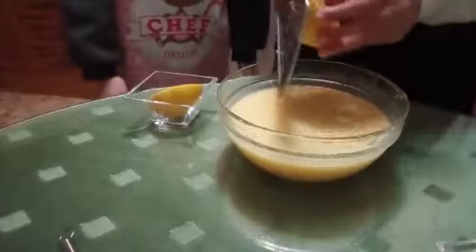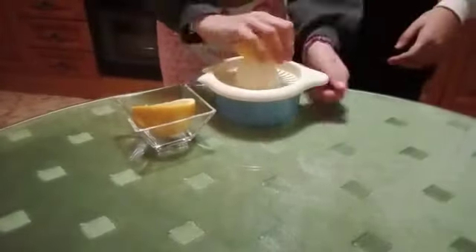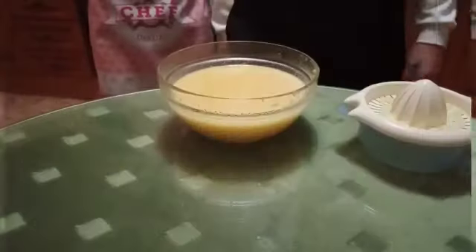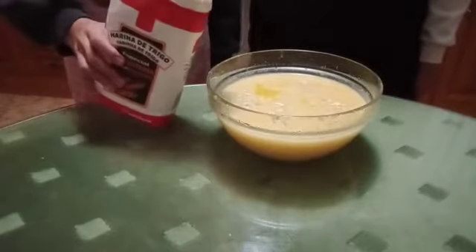Now we break the lemon and now we spread the lemon. And we add the lemon juice. We put the flour in the bowl.